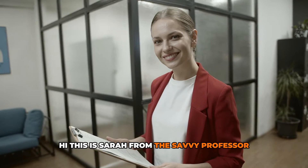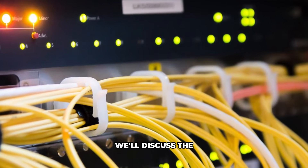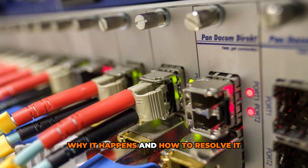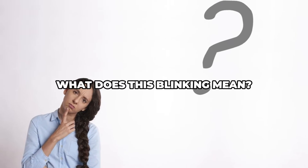Hi, this is Sarah from The Savvy Professor, and in today's video, we'll discuss the USDS light blinking, why it happens, and how to resolve it. But first, what does this blinking mean?